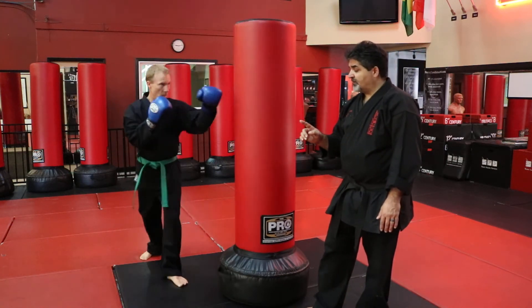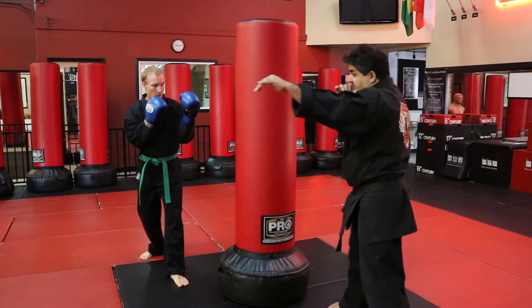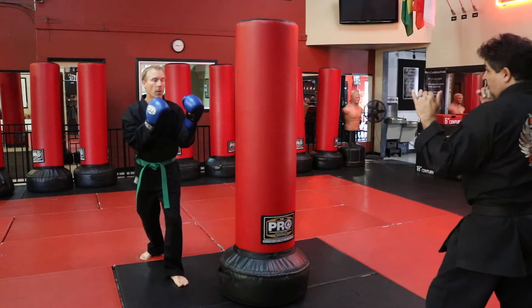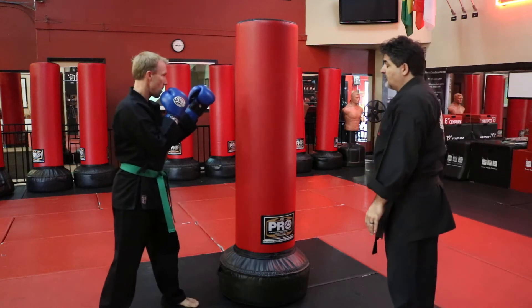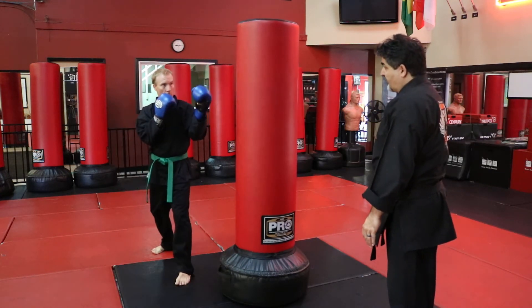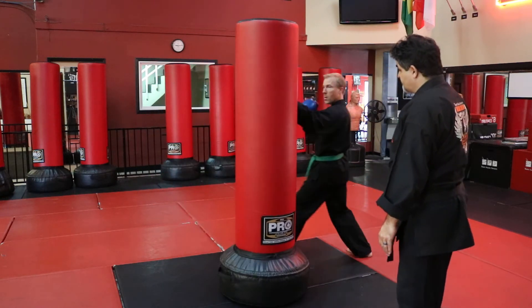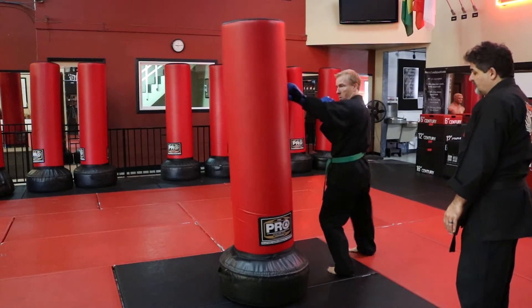Go ahead, step out. Make sure it's done kind of at the same time — you're getting out of the line of fire, striking, then dragging the other one back. Keep going all the way around. Make sure you step out at the same time.